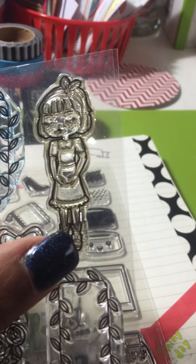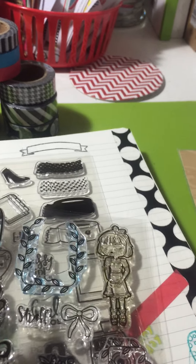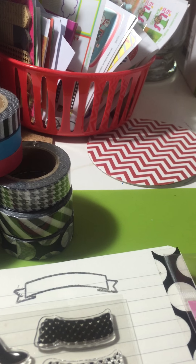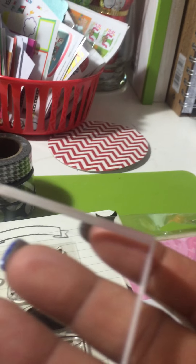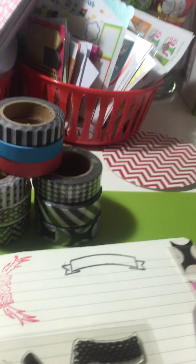I've just recently used these and I still need to clean them. These don't come with a backing, so you'll have to get an acrylic block — something like this. For people who haven't used stamps before: you need an acrylic block like this to basically pick up the stamp.